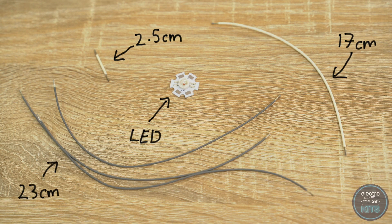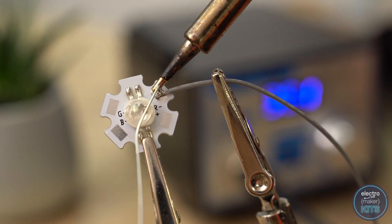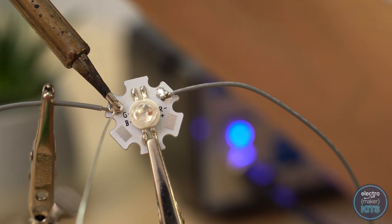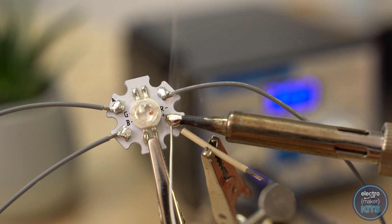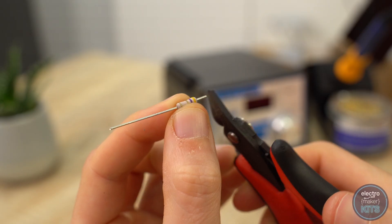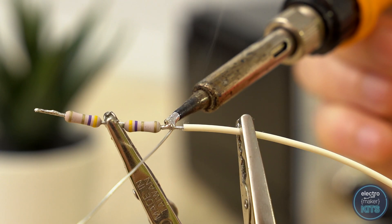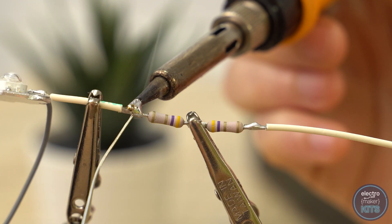Prepare three 23cm long wires in one colour and a 17cm and 2.5cm wire in another colour. Solder a 23cm wire to the red, green and blue contacts on the LED and the 2.5cm wire to the positive contact. You will need to work quickly when soldering the connections on the back of the LED — the aluminium backing will very quickly dissipate the heat. Now shorten the legs on two of the 4.7 ohm resistors and join them in series. You can then connect one end of the paired resistors to the 17cm length of wire and the other end to the 2.5cm length.